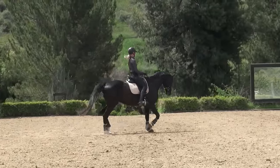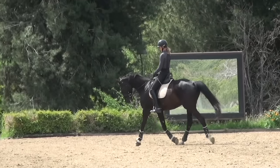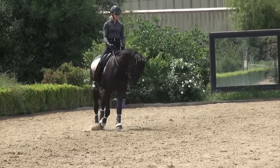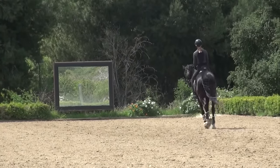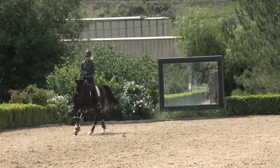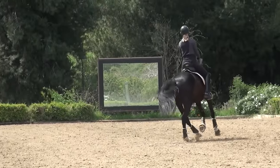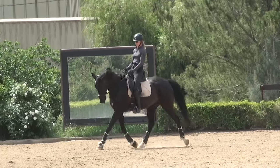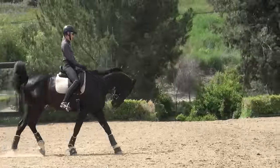Now I'll show you a departure for left lead canter. I'm getting my horse bending nicely on a circle left, he's off my left leg into my right rein. I'm going to half-halt, slide my right leg a little back, and sit on my left seat bone for left lead canter. The motion of the trot and the canter are very different — the trot's a two-beat gait, kind of bouncy; the canter is more like a rocking horse. Then for the trot I squeeze my thighs together.